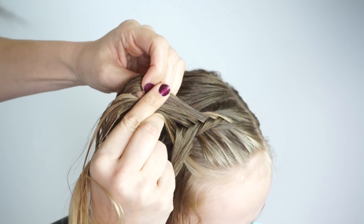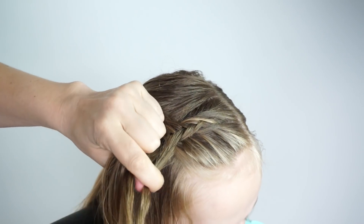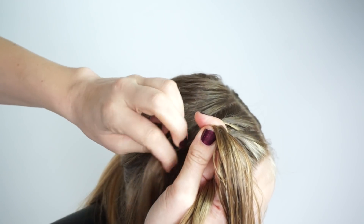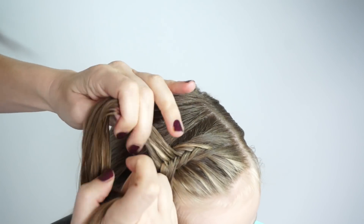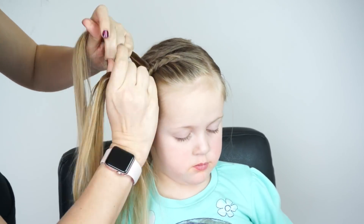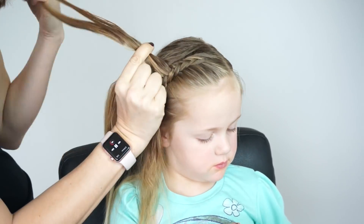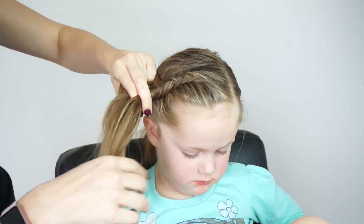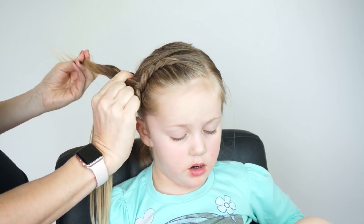Now when we get to the bottom of the braid I'm going to show you how to just do a normal fishtail without adding hair in. So if you need to start with a normal fishtail that goes under, that would be the part to watch and practice. So I'm just going to speed it up here because it gets kind of tedious and like I said this took us about 15 minutes to do. As you can see here I'm adding my last little bit of hair and I have no more hair to add to this fishtail braid.